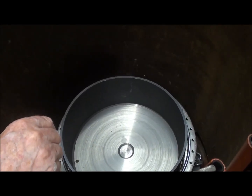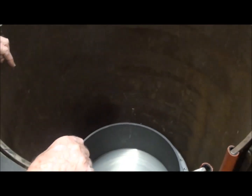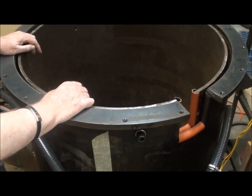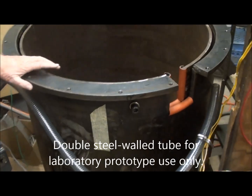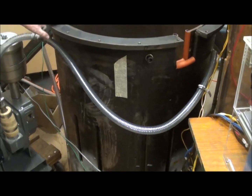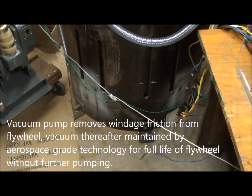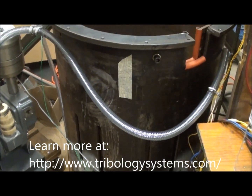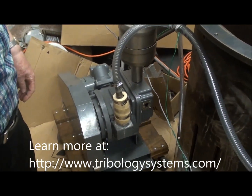Until we can run a destructive test to actually prove the viability of our patent-pending energy absorption system, we run everything inside these double steel-walled steel tubes that are bolted down to the concrete floor of the laboratory, to make sure that everything stays inside and nobody gets hurt watching this run up to full speed. This is the vacuum pump that pumps the vacuum system.